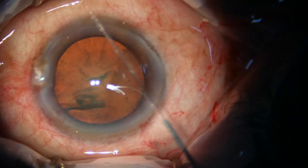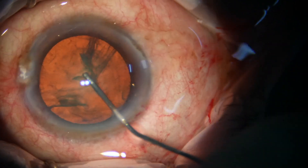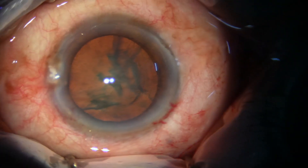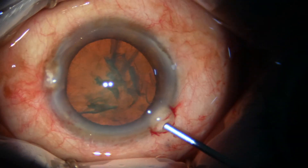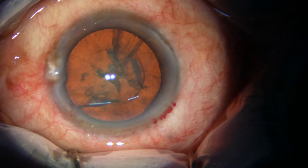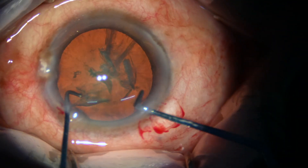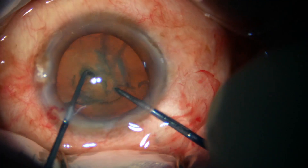However, I did not want to enlarge the rhexis at this time. Let me see if I can pre-chop the nucleus with this very small rhexis. So here goes my pre-chopper — Mohanta's pre-chopper.